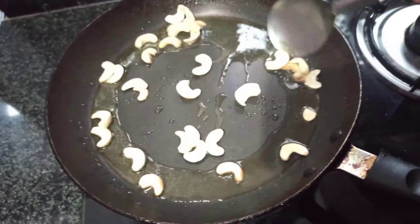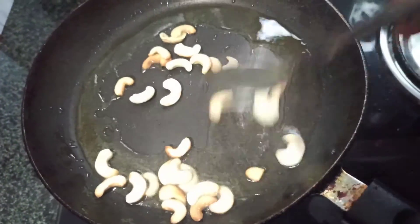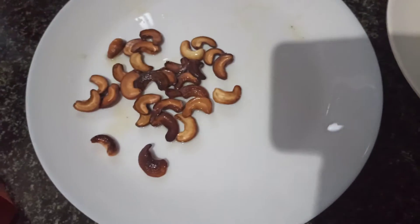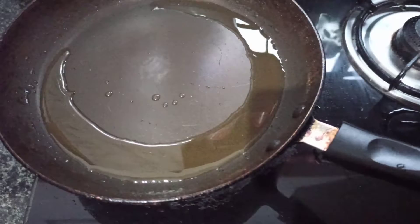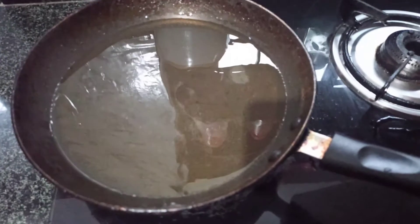Now, we have an oven. Now, we have a pan. Let's fry the pan. Let's fry the kismis. Let's fry the kismis in this pan.